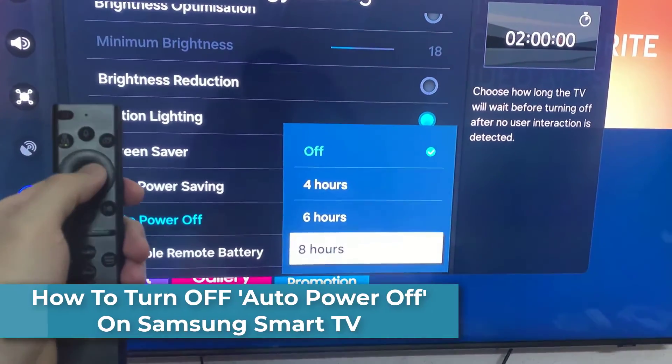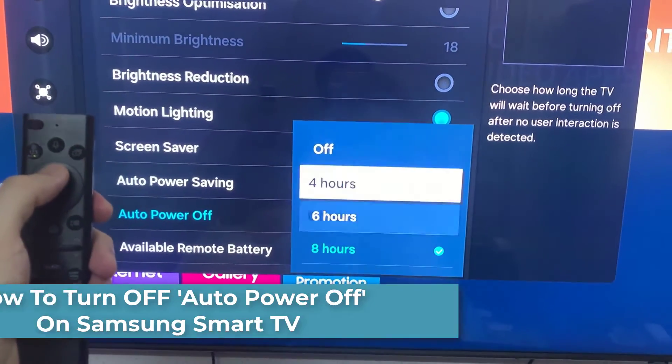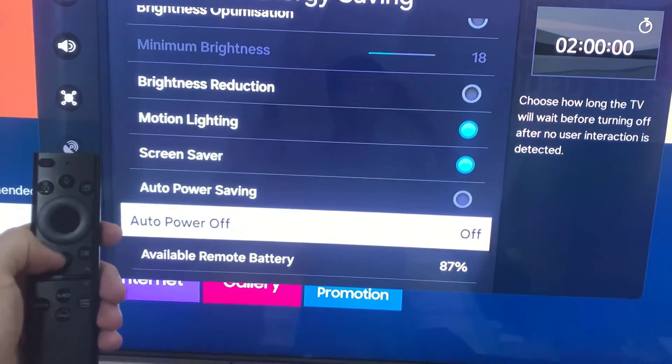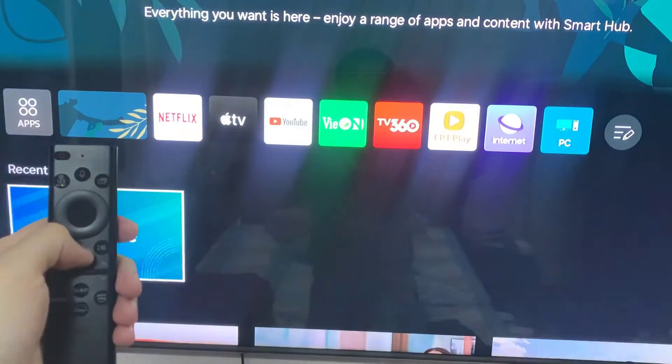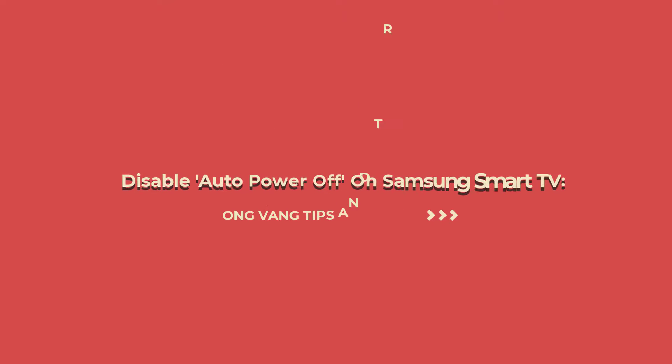Many Samsung TV users have encountered frustrations with their TVs turning off unexpectedly due to this default setting. Fortunately, we're here to help you navigate through the menus and customize your TV settings to prevent this inconvenience. How to Turn Off Auto Power Off on Samsung Smart TV.